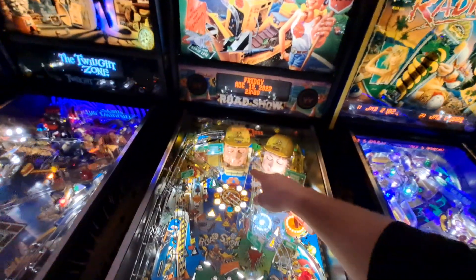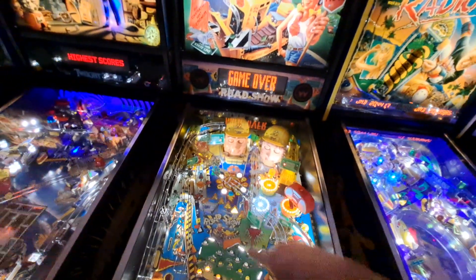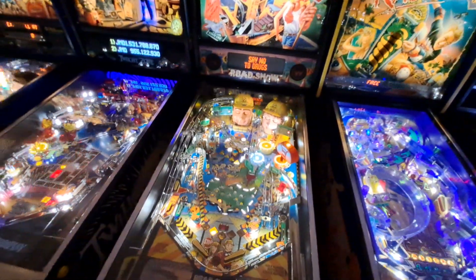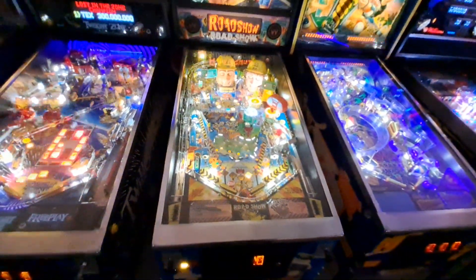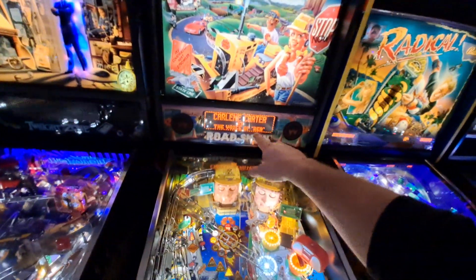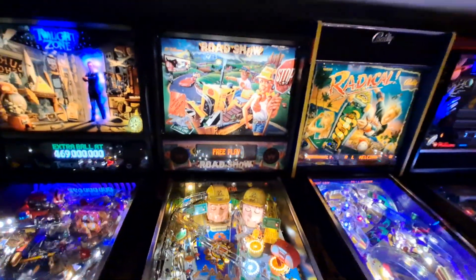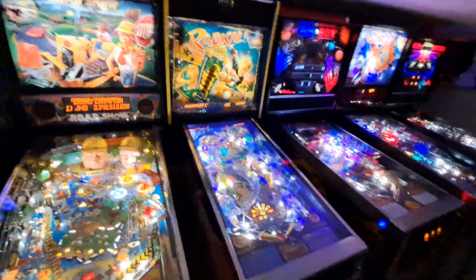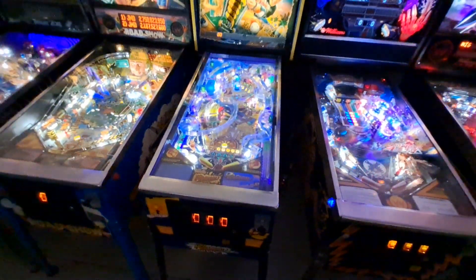Roadshow — yeah, it's running great, nothing to report. A couple adjustments here and there with Red and Ted in front of the dozer; those Eddie sensors are kind of finicky. Every time I adjust them it seems like I'm under the hood a couple months later doing it again. But Roadshow is very reliable — I haven't had hardly any problems with it. One day I'll save the money and get a color DMD for this one like Twilight Zone has. This is Darlene's game — my wife's game — and she loves it, and it's not going anywhere.